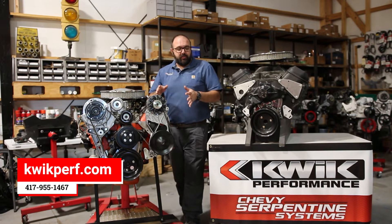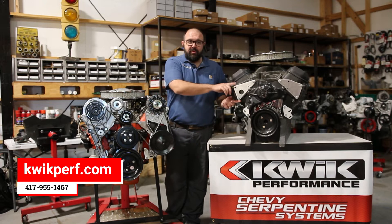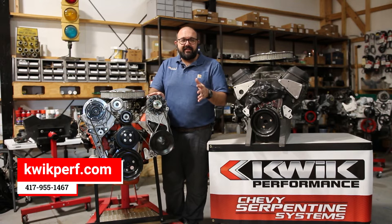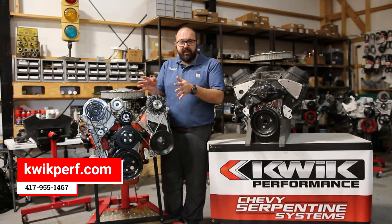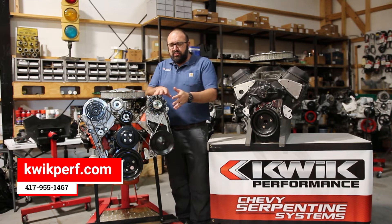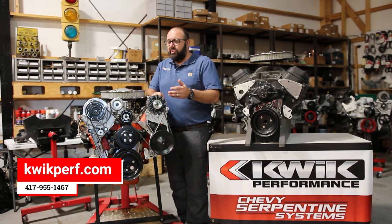What we do is we take a set of adapter plates and put them on the front of the big block here. It allows you to use 88 to 95 Chevy truck brackets. It's an inexpensive way to go from V-belts to serpentine because these are readily available in the salvage yard.